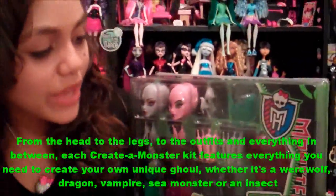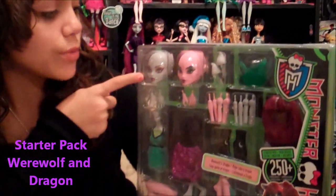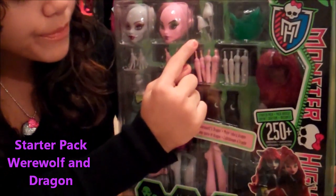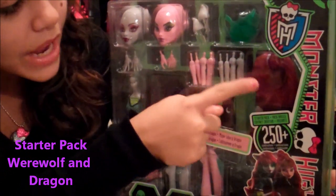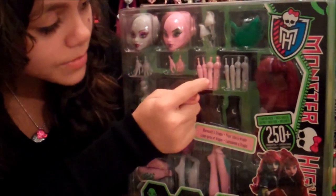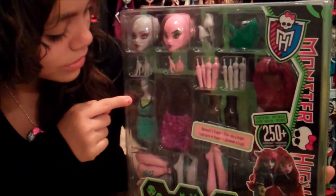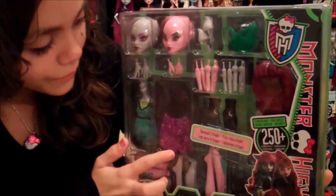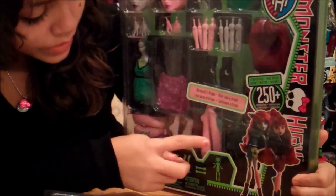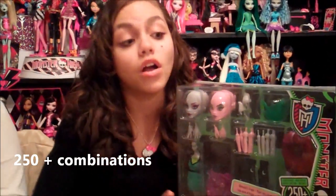This is the starter kit. It's for the werewolf and dragon. Here's the werewolf face and the dragon face. Then it has the ears, the wings, hair or the wig, the arms, the hands, the torso, the two outfits, one pair of shoes, and the legs. And remember, there's over 250 combinations.